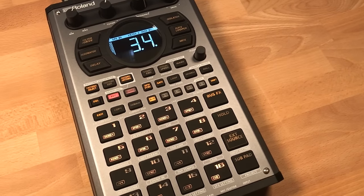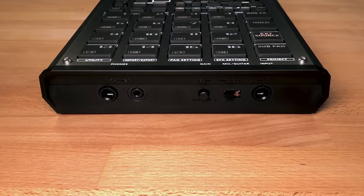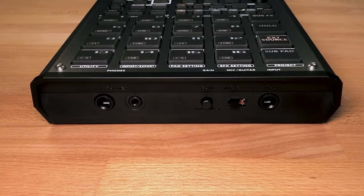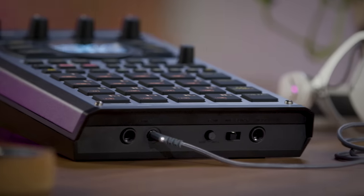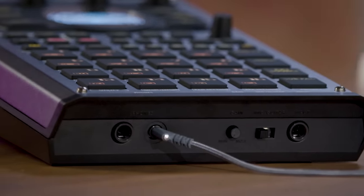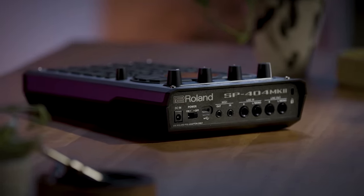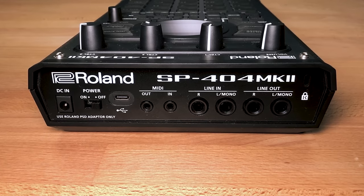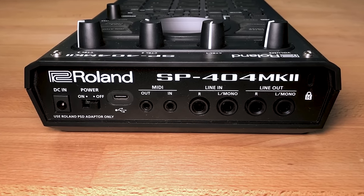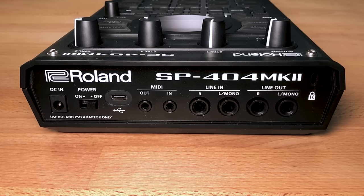On the front of the unit you have two headphone outputs for both 3.5mm and quarter-inch headphone sizes, and a quarter-inch jack input with a switch to choose between guitar or mic level input. On the back you have the Kensington anti-theft slot, two stereo quarter-inch jacks for line in and line out, TRS MIDI in and out, USB Type-C for power or data connectivity, and also your power supply input.